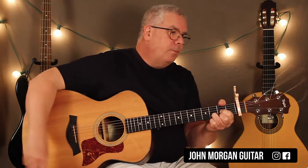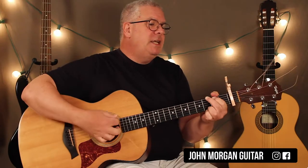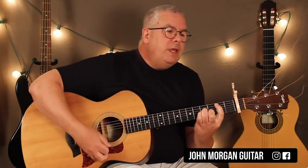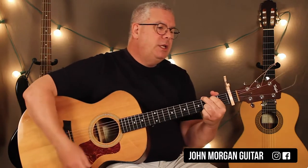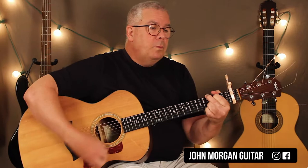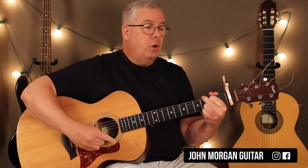You've got yourself a D chord, D, G, open, D minor, A, G, F sharp minor, then a G. That's your intro. It works out very nicely on the guitar.